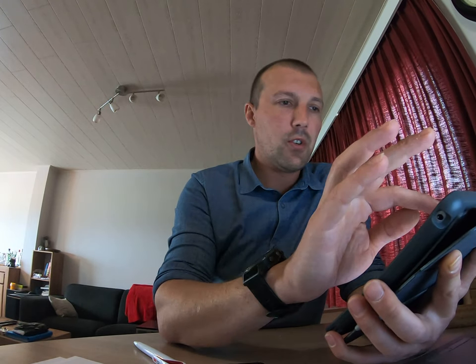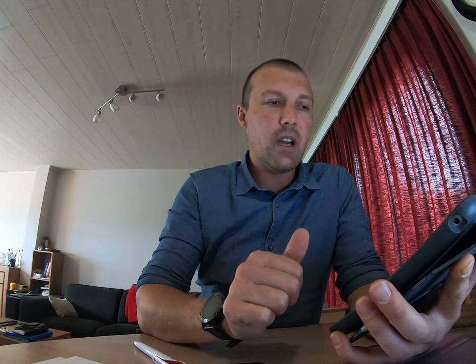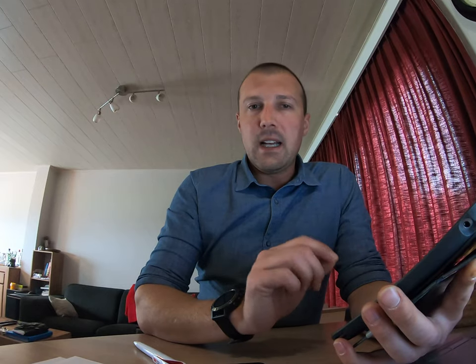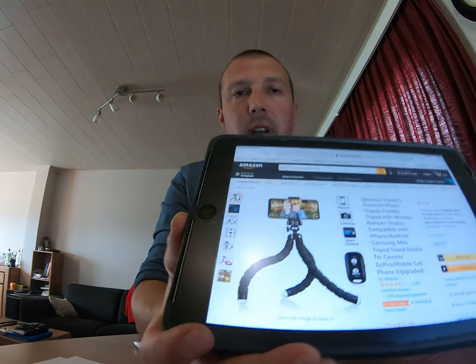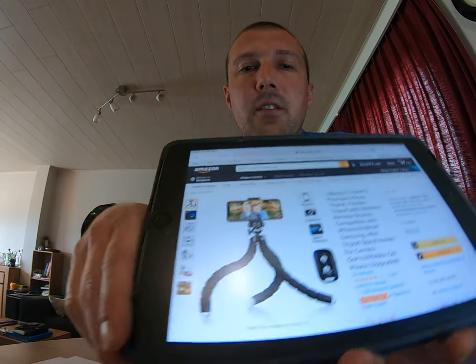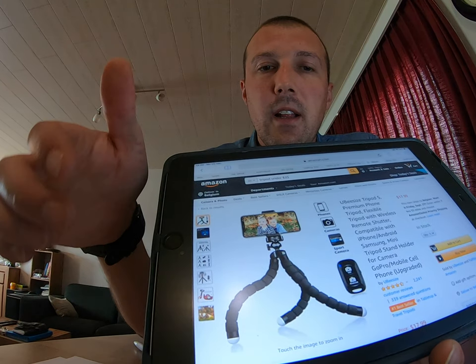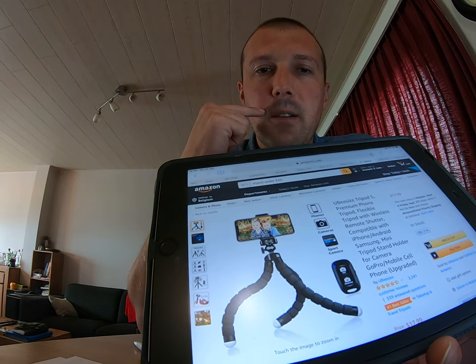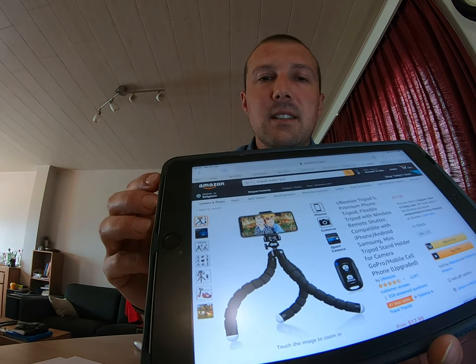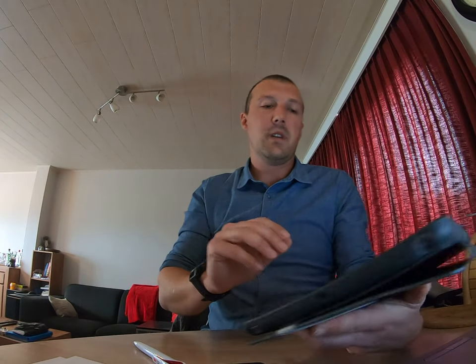The second choice is UBsize — a tripod with a wireless remote controller for iPhone and Android phones. It also has flexible legs, and interestingly the legs are padded with rubber, a bit like the Gorilla tripod but much less expensive. If you guys could give me some advice on that one, it would be really useful.